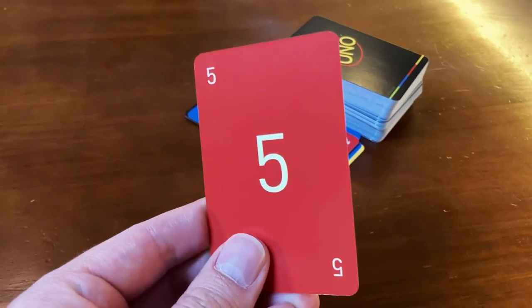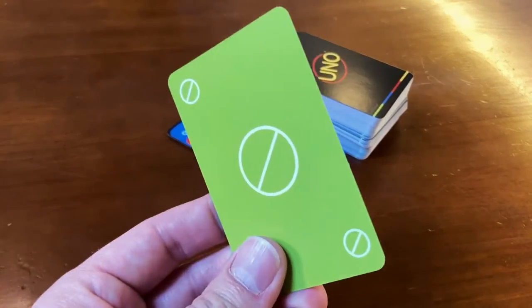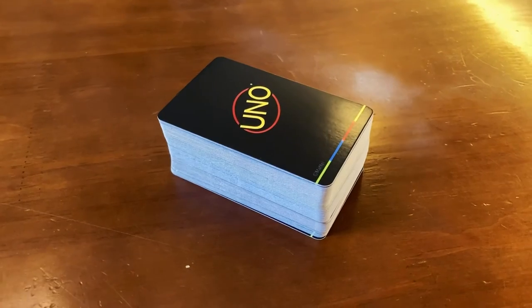If you've worked your hand down to one card, shout UNO. If you don't and someone calls you out on it, you're going to have to draw two cards from the draw pile and add it to your hand. The first person to run out of cards wins the game.